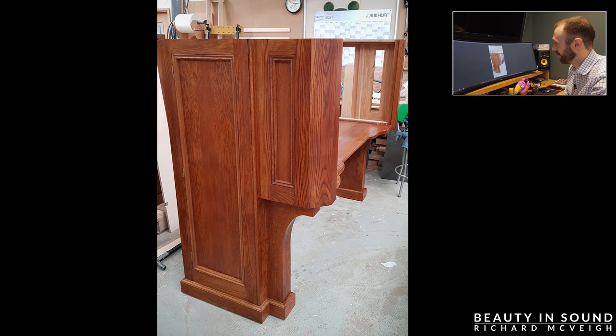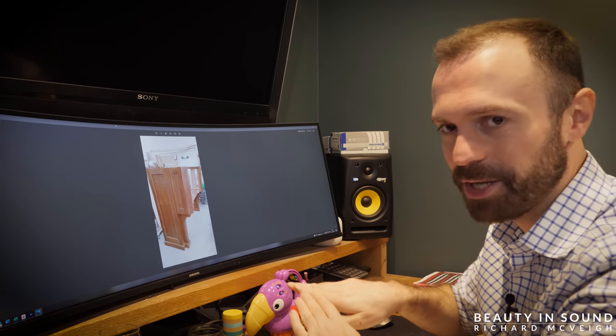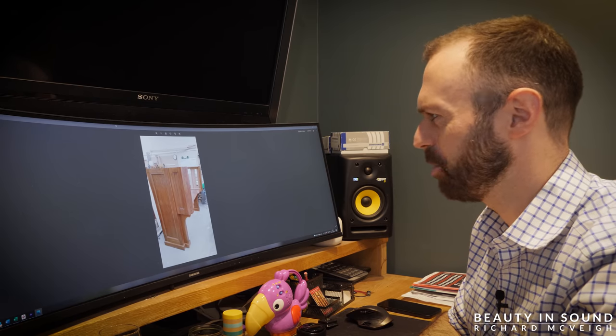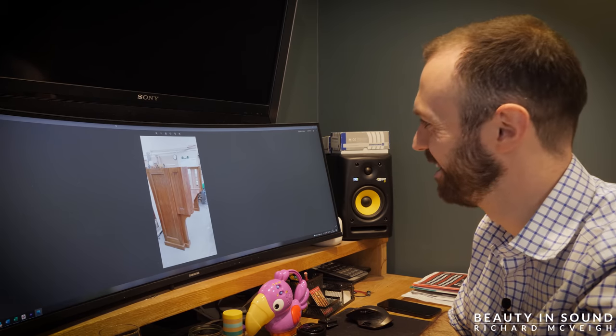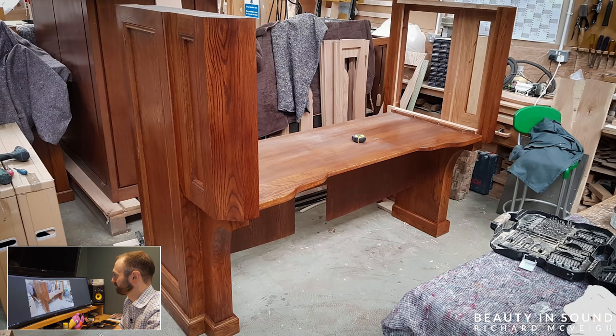It looks more like an organ now. You can see the hinges on the cupboard door and the general colour. This central piece of wood is called a key bed — I couldn't remember on the previous video what it was called, I think I called it a table at one point. It almost looks like our electrical tape in the middle.